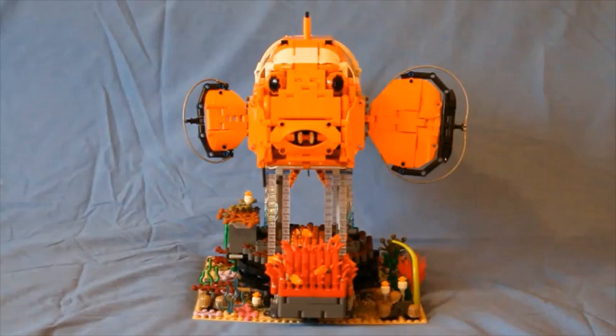Hi, this is Mark, aka Brickthus, and welcome to the seabed somewhere off northeastern Australia, where we find the Lagotechnic orange clownfish in its natural habitat.